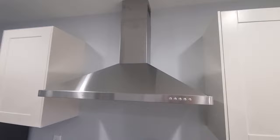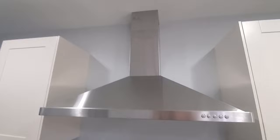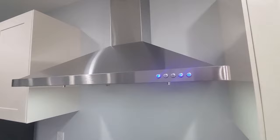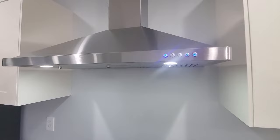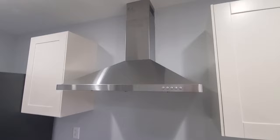All righty guys, we finished with our project. Went in pretty smoothly — everything looks good. I think the longest part of the project was pulling the blue protective layer off. Lights are in the front — I like that; it lights up the whole cooktop area. Fan works pretty good. That right there is low — pretty quiet, but I can feel the suction. Later on I'll cut the hole in the top and run my tube out to go out the side of the house. Let me know what you think of it in the comments. Thanks for watching.